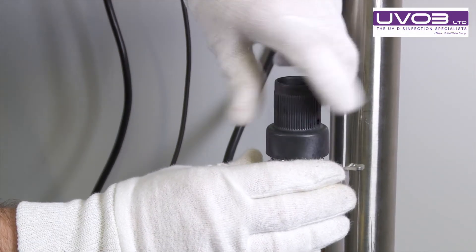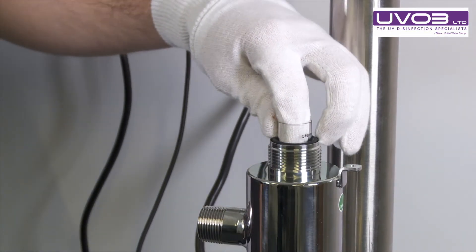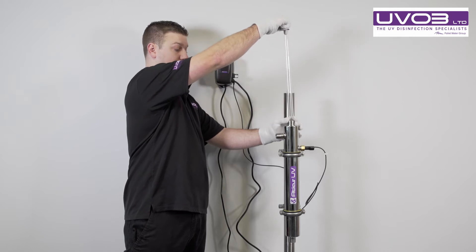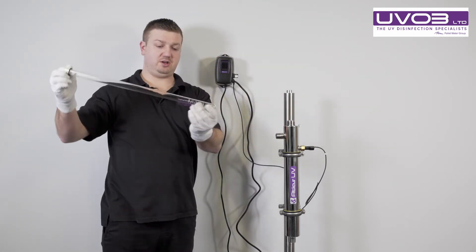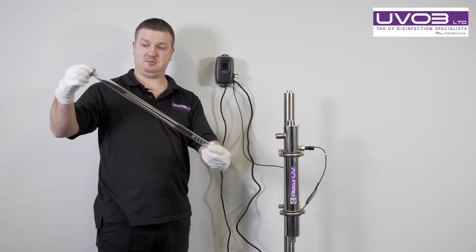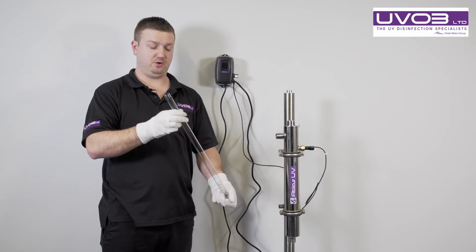Take the cap off and you'll see exposed the quartz and the O-ring. Remove the quartz sleeve and take it completely out of the system. There'll be a spring at the bottom of the system. This helps with the bayonet of how to change the lamp and hold the lamp in the system. Once we have the quartz sleeve out, you can give it a clean or you can replace it for a new one.